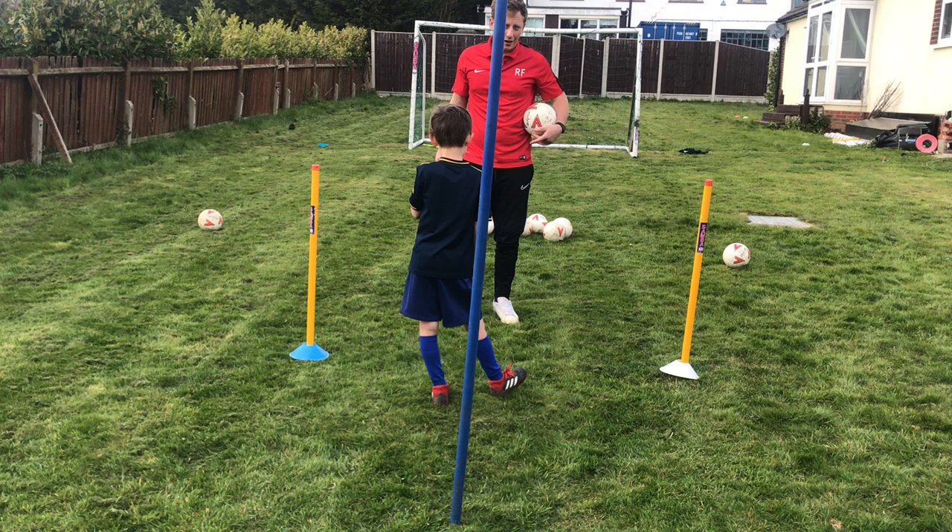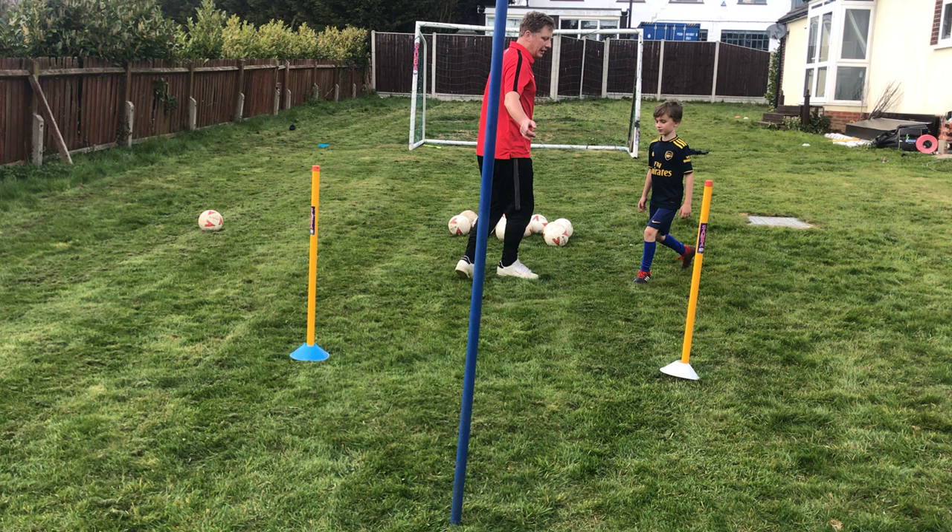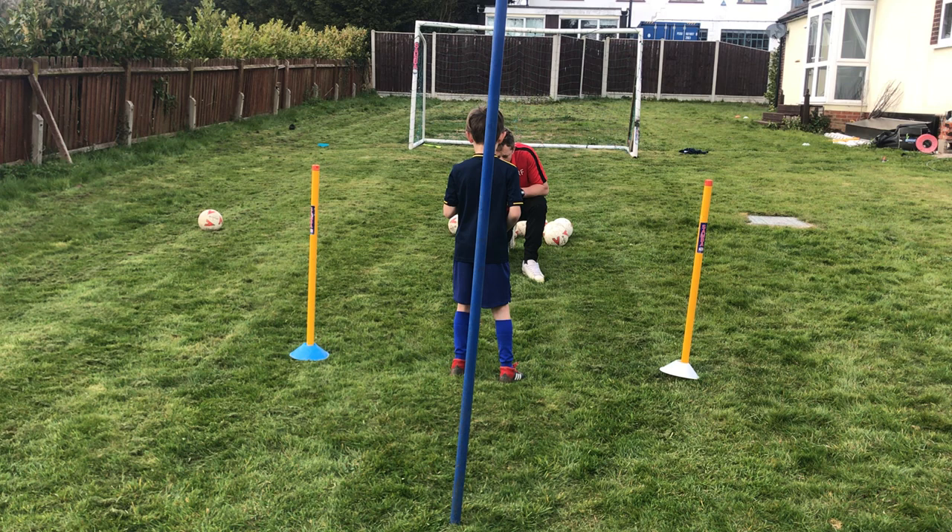Right, so now what I'm going to do — I'm going to say a colour. When I say colour, I want you to touch the cone and then come back in and have a shot. And then pass it back. So I'm going to say colour and then you just come back in and have a shot. Pass it back to me.